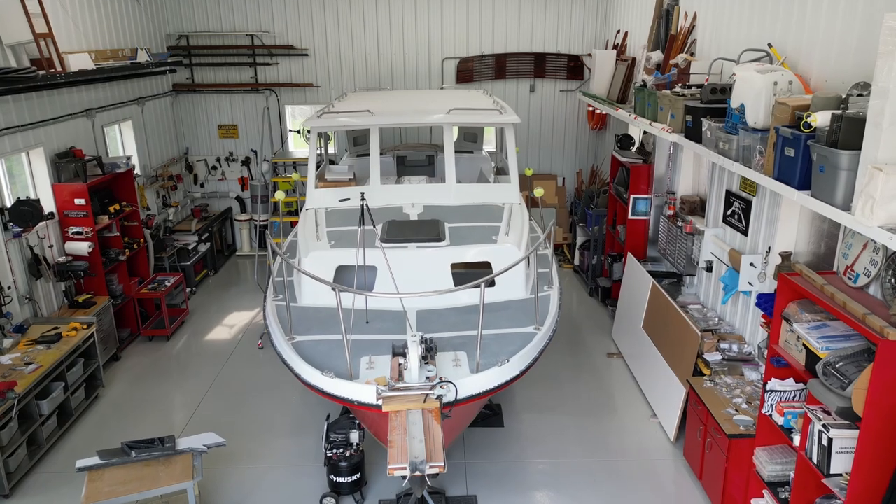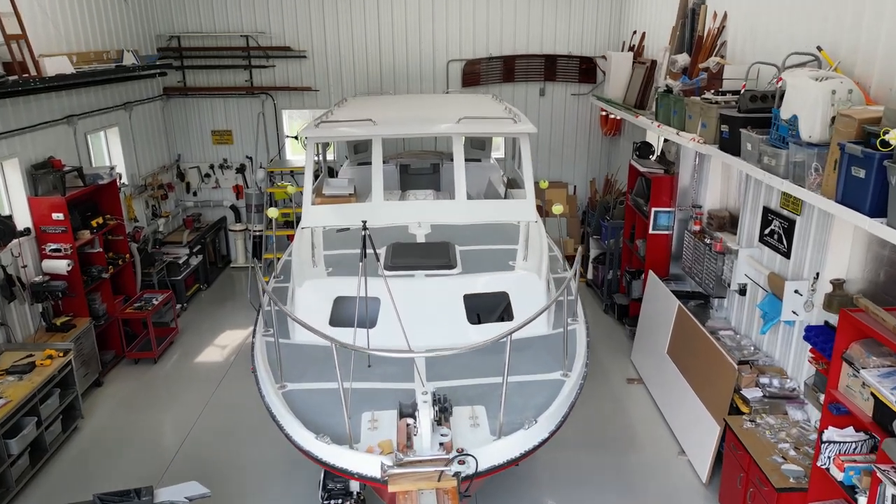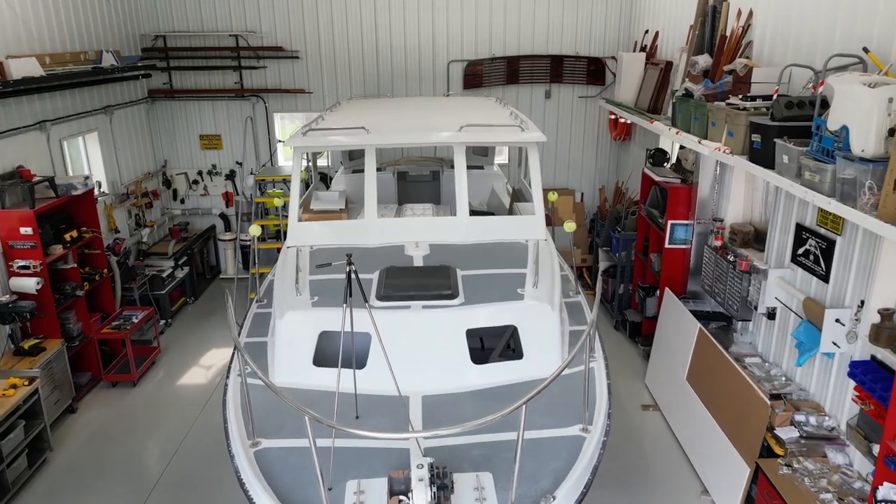I've made several modifications to the hull of the boat as well as adding a hard top that covers the center cockpit. This episode, we're going to talk about one of the projects that I've been waiting to complete for almost six years — improving the rubbing strakes on the Albin 27.